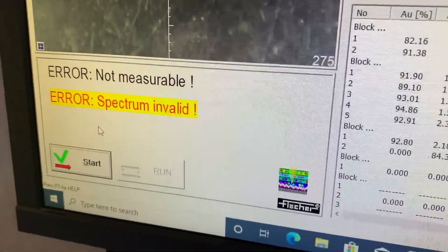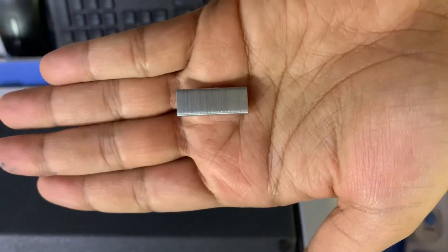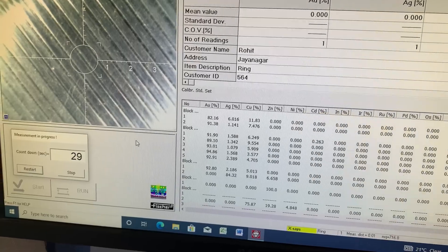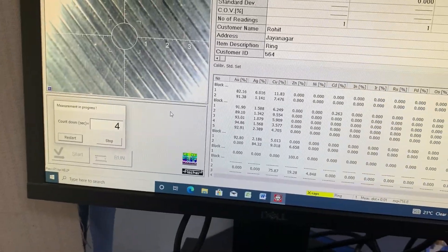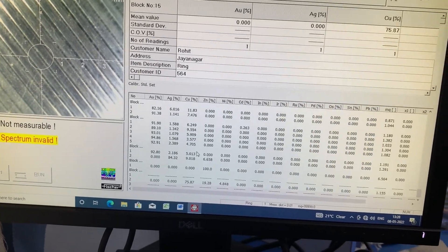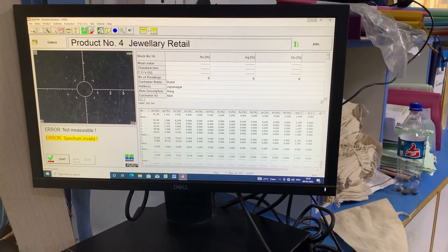Error — it is not measurable. Some metals sometimes won't measure. We have taken stapler pins to see what they show — placed on top. We started the measurement but the same error appears. Some metals the machine may not be able to measure.